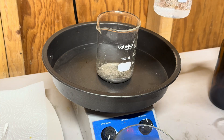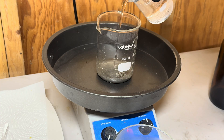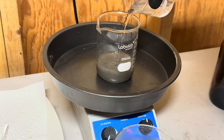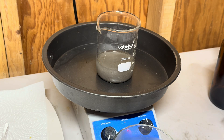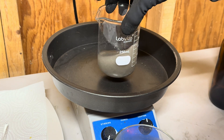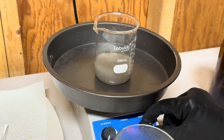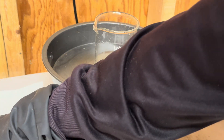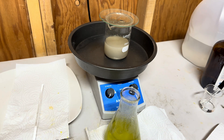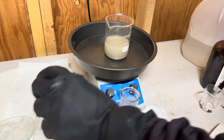We will now add in our 100 milliliters of nitric acid for our nitric acid wash. We will pour our nitric acid into this flask and we will use the solution for another project.